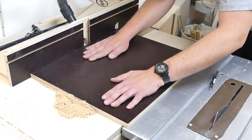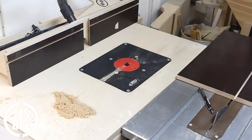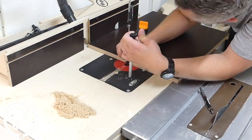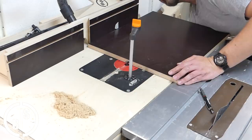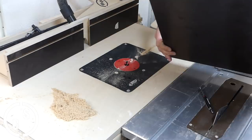In this T-slot should fit a T-track. Because the height of the T-track is bigger than the height of the T-slot, I have to raise the router bit slightly and make another pass. After this second pass, the T-track fits perfectly.